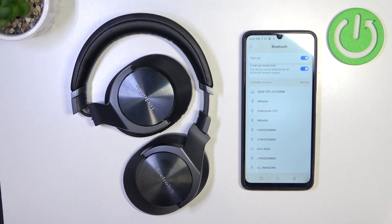Hello, in front of me I've got Technics headphones. In this video I'll show you how to enter pairing mode.